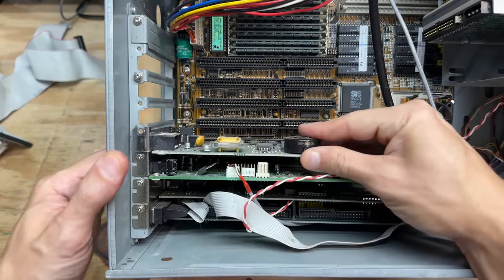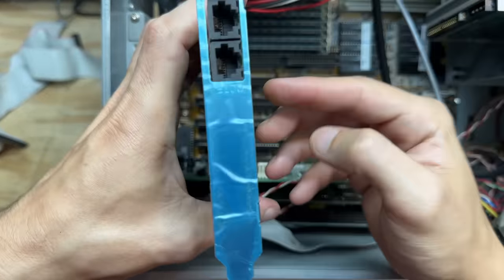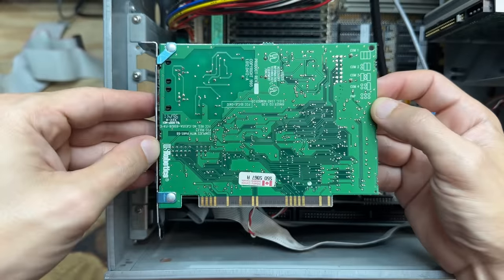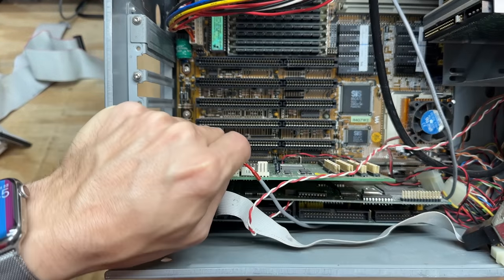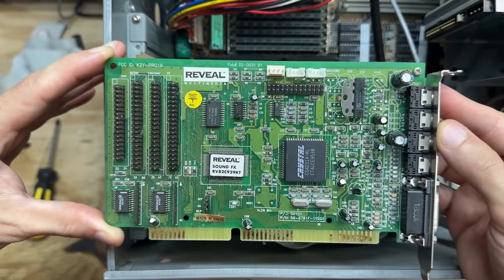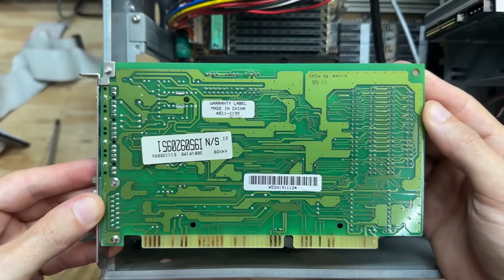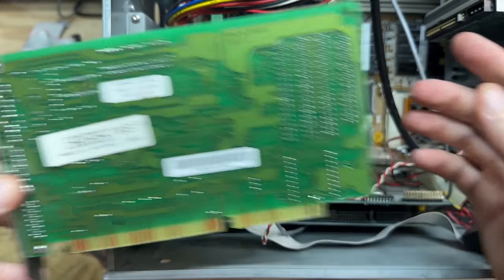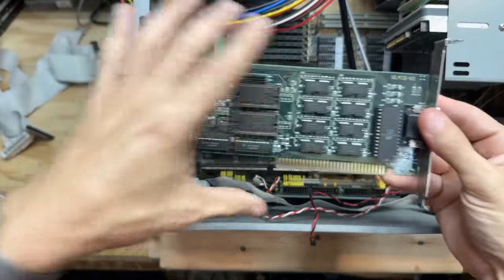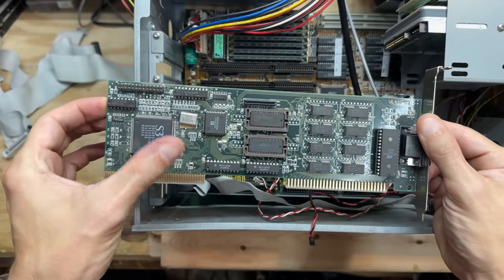Now let's check out that modem — that's a classic US Robotics, still has the plastic on the I/O shield. Looks like it's from 1996. Now let's check out that sound card — it's a Reveal sound card with a Crystal chip set and a real OPL-3 chip. That is definitely what you want to see; overall pretty clean, just a bit dusty. And we've got a very nice S3 VLB video card with the VRAM expansions fully populated. That is very nice to see.